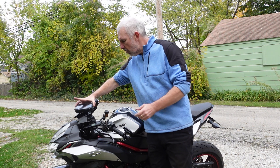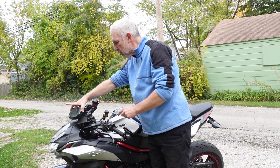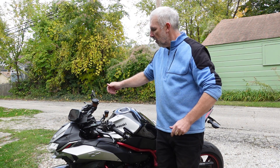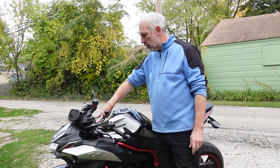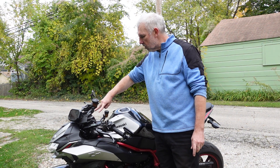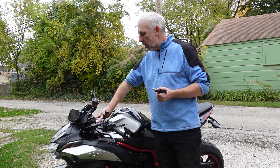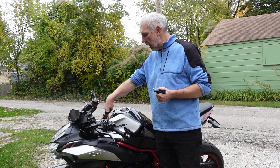Got the instrument cluster off — there were just two bolts and it just pulls out of a rubber grommet there. All we've got left to do now is the two lower handlebar mounting bolts and the two gas tank mounting bolts. Let's get those done — handlebar lower bolts out, gas tank bolts out.